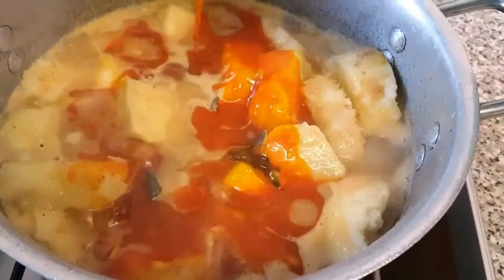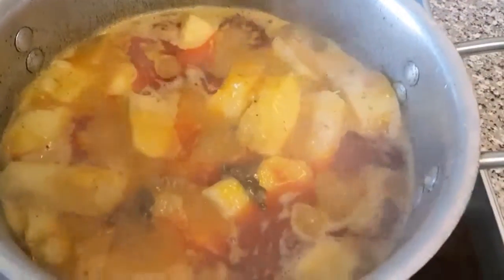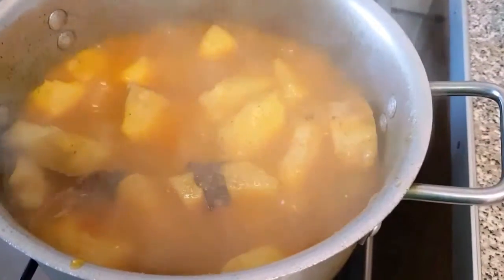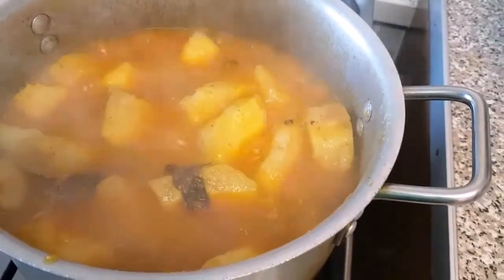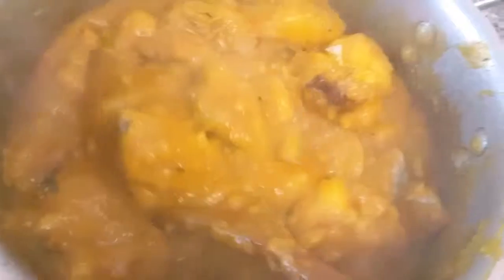I'll be adding my palm oil and then leave to simmer for about five minutes. What a lovely aroma this has already! Now I'm going to turn it around and mash some of the yam to give it a proper texture. This is the finished dish — it tastes perfect and the texture is perfect as well, very delicious.